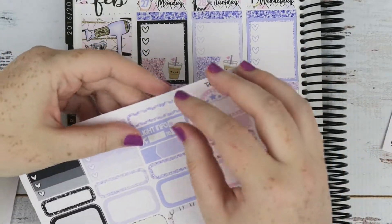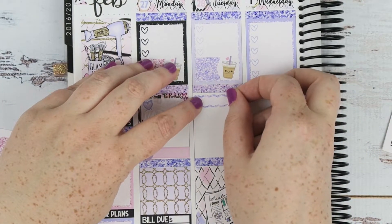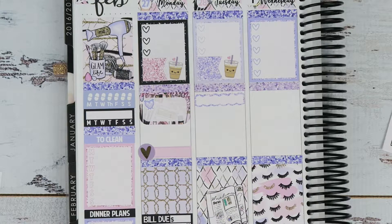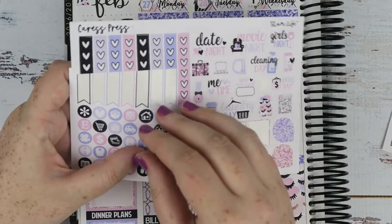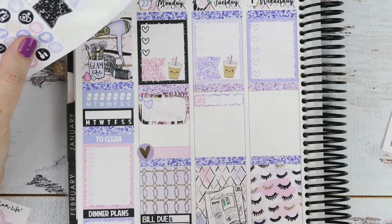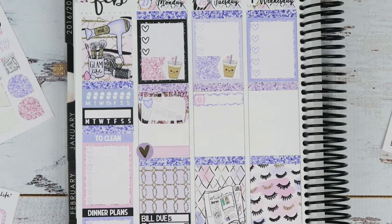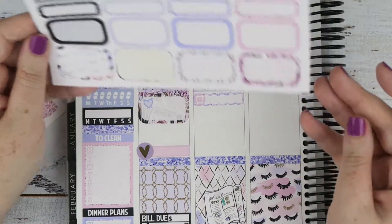I'm actually going to use this glitter scallop. I'm going to mark it and put it at the top, because my major review is due. I'm going to try and think of what to mark for that. I think I'm going to use another little alarm clock — the little icon pink one, the round icon. So that's for my major review. And then we also have the first lecture of the course.